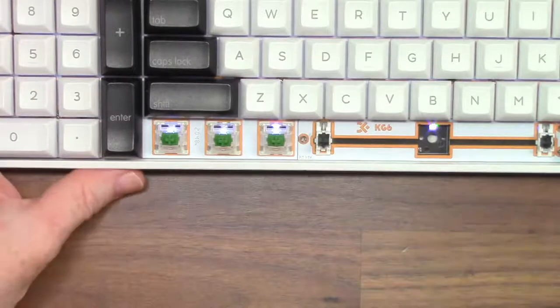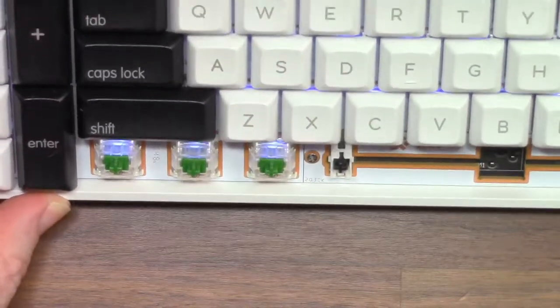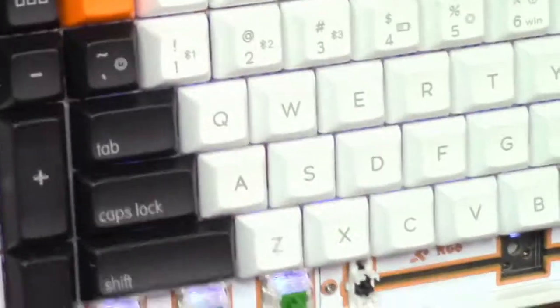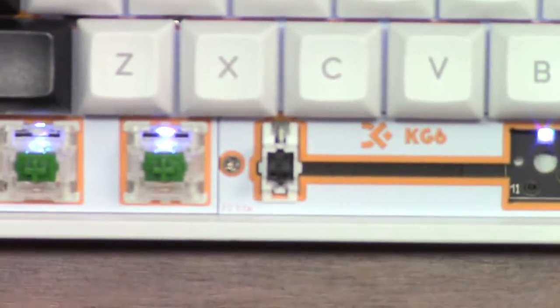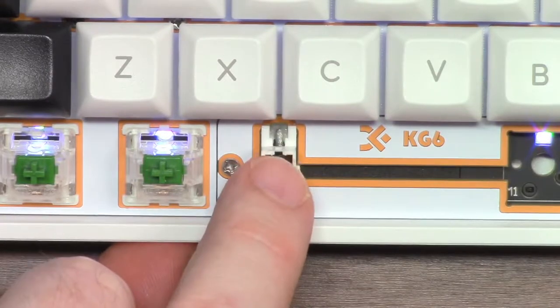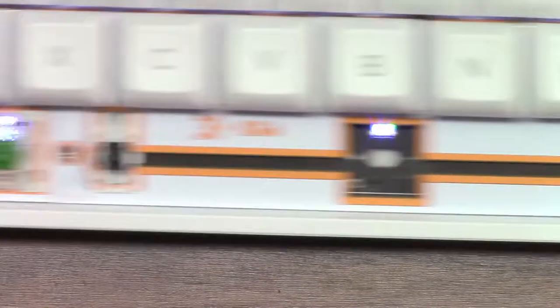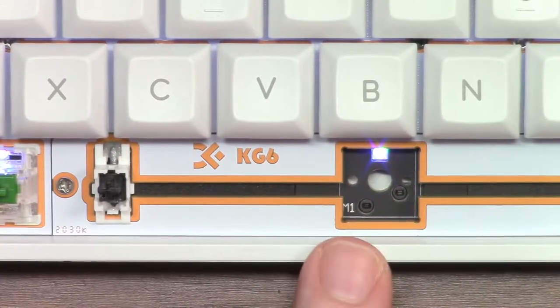Let's see if the stabilizers are lubed. I am truly horrific about bending the legs of those contacts. Up you come. I think there is lubrication in there — yes, you can see there is some lube just above there. So we have got some lubrication going on. The fact that you can remove the space bar area — you've got one screw there and two on the other side — tells me that you can have a split space bar situation on here if you wanted.